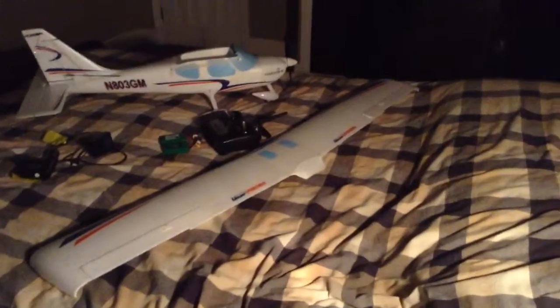Hello, it's Casey here. I'm just going to do a review of my Glass Air Sportsman remote control plane and then I'll do some flying footage. Here it is. Got the wing here.